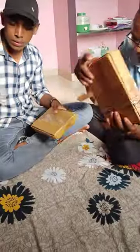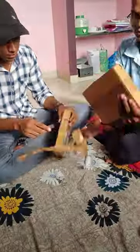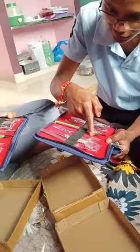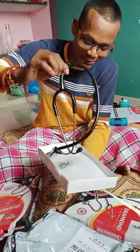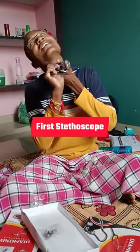Alright guys, we have got a dissection kit. This is not the same. Scalpel, yes, this is it guys. Look at the dissection kit — this is the diamond company. Finally, this is our art. This is it, now we have to use this as well.